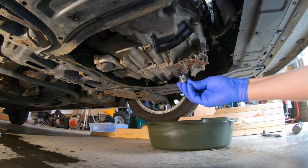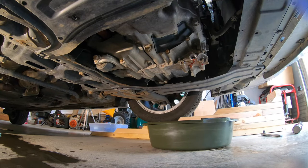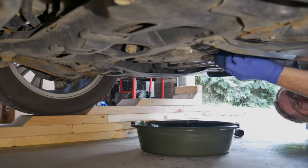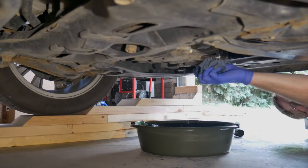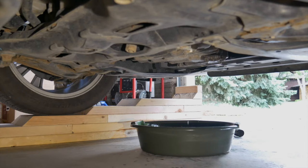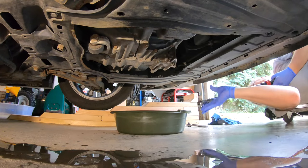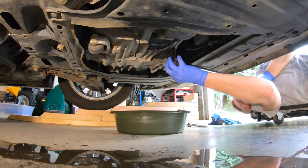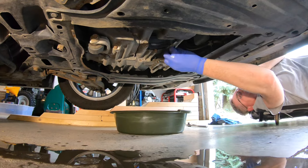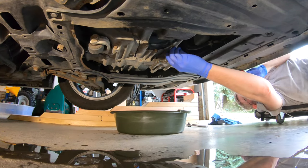The plug has a magnet — any metal material on it should be wiped off. This one was very clean. When it's done draining, I'll clean around the hole and put the plug back in. This has a crush washer similar to the engine plug, only bigger. The old one is in good shape so I'll reuse it. It's torqued to 36 foot-pounds.